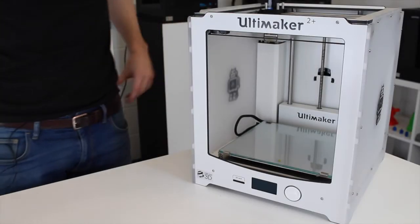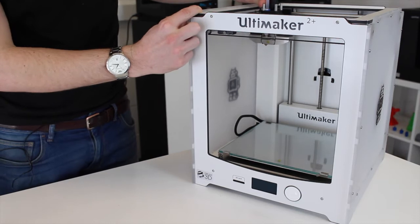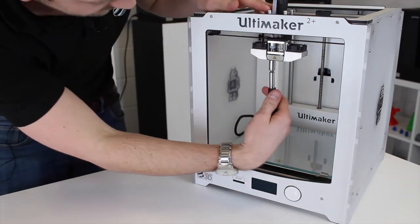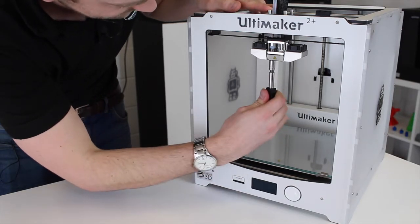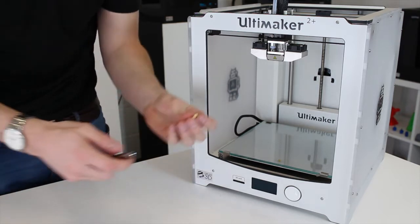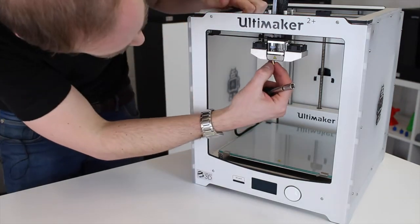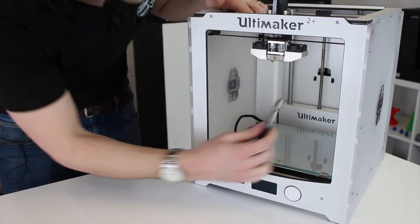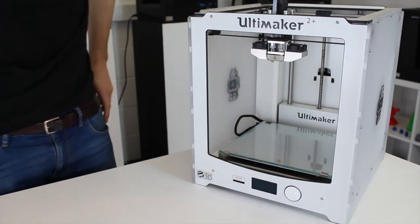Now that the nozzle has cooled down, I'm just going to move the extruder to the front and then undo it with a 7mm socket. And now I'm going to put in the new nozzle that was in the kit. There we go — that's the new nozzle on.